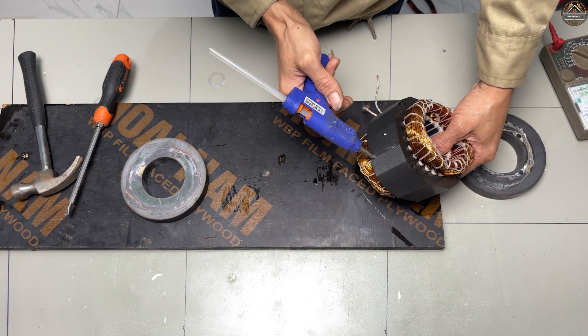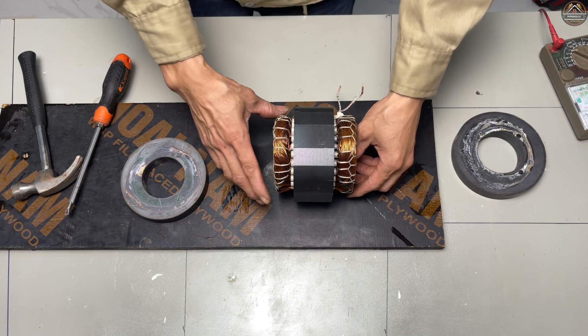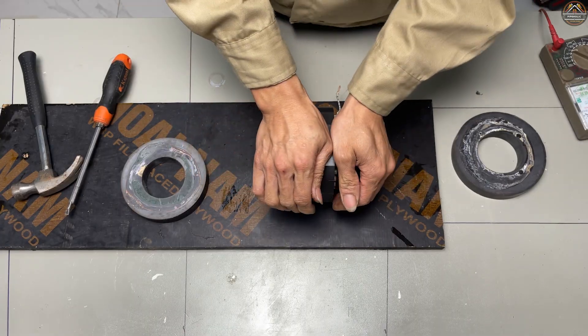Next, let's secure the coil onto a solid wooden base and attach two magnets on each side, just like this.